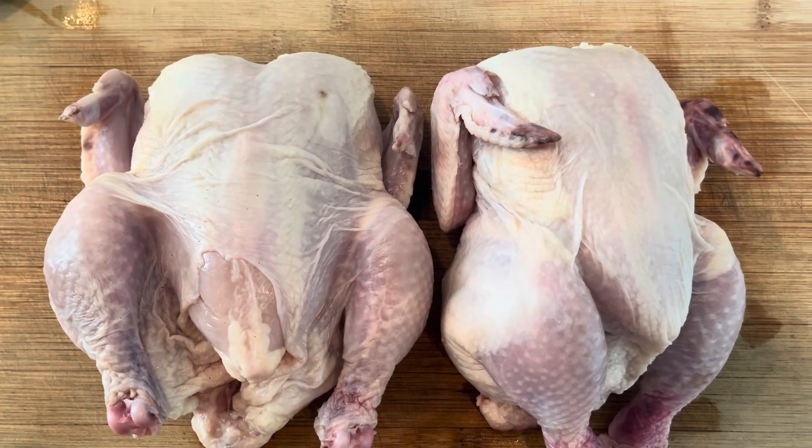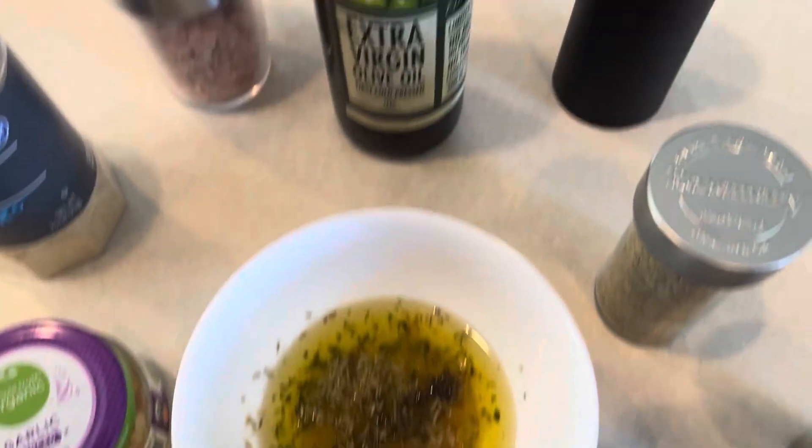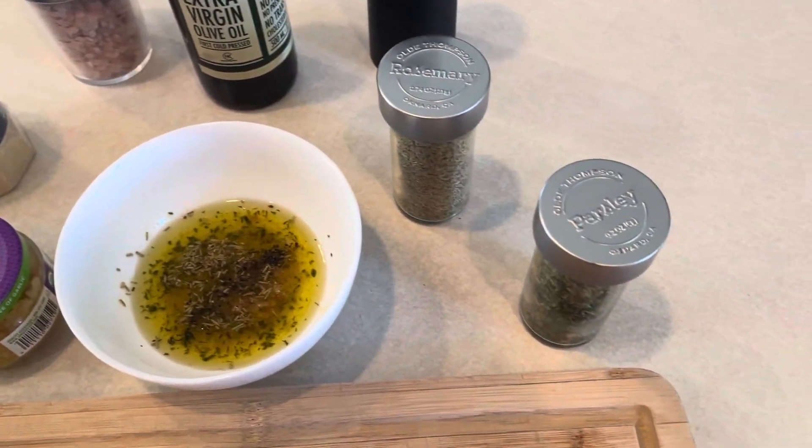A little Sunday morning dinner prep here. We've got some Cornish game hens. We've mixed up a marinade that consists of olive oil, salt and pepper, onion powder, garlic, rosemary, and parsley.